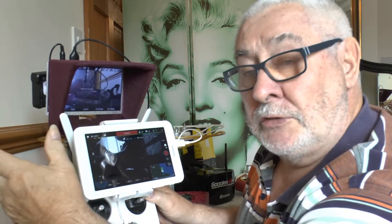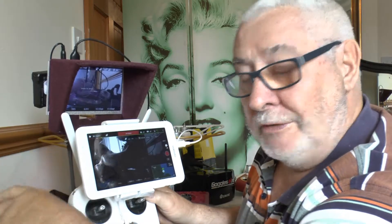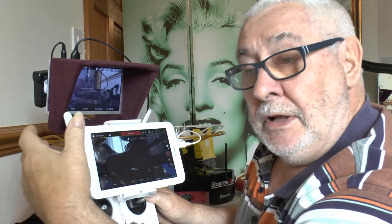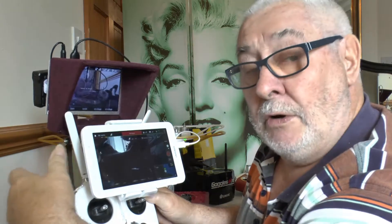But you can't do the waypoints or point of interest — those kinds of things. So that is the downside. But you do have a continuous signal from your quadcopter, so you know where you are and what you're doing at the time.